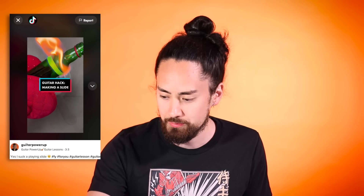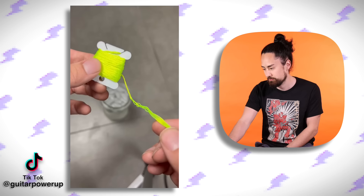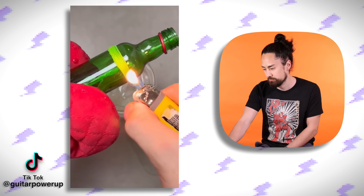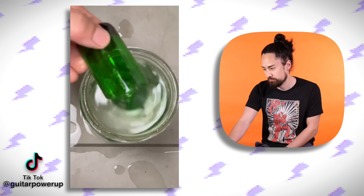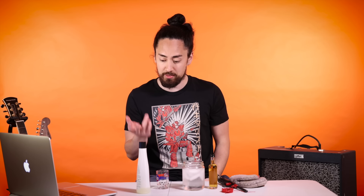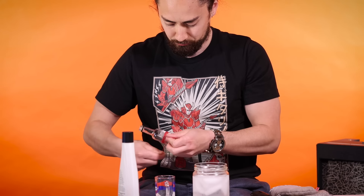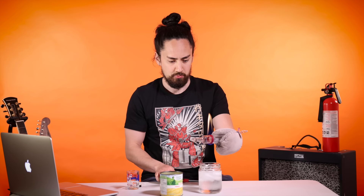Last for today, Guitar Power Up shows us when you need a guitar slide in a pinch. This is for all those times when you're on a gig, the band leader calls an Allman Brothers tune but you don't have a slide. However, you do have an oven mitt, a lighter, some thread, a little bottle of booze, a jar of ice water, a shot glass, and nail polish remover. I've got the fire extinguisher just in case this gets out of hand. I don't know what I'm doing wrong but I can't get this bottle to break. And I also realized - why would I not just play slide with the shot glass?